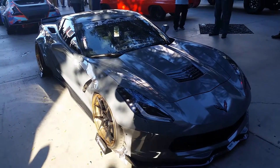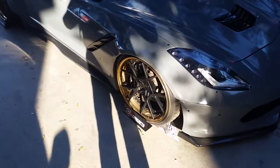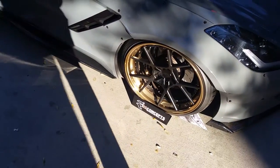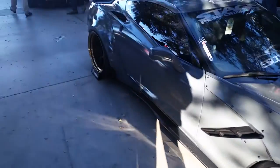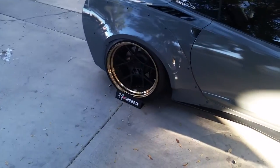Another set of custom Rotiform wheels on a Corvette C7. The only way to get a lip is with a wide body kit, really, or a custom built wheel. Even still, you still don't get that much lip because the Corvette has a super high offset.